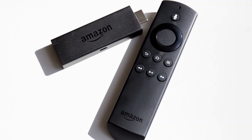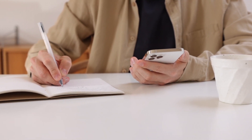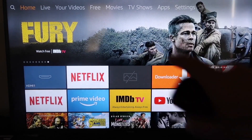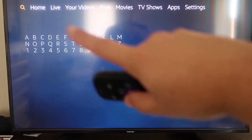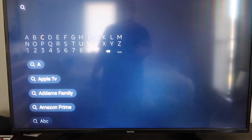The second way to mirror your iPhone isn't exactly AirPlay, but it's pretty similar, and that's to use an Amazon Fire Stick or any of the Amazon streaming devices. Here are the step-by-step instructions on how to mirror anything on your iPhone to your Fire TV or Fire Stick. The first thing you're going to want to do is go over to the magnifying glass and type in APowerMirror.